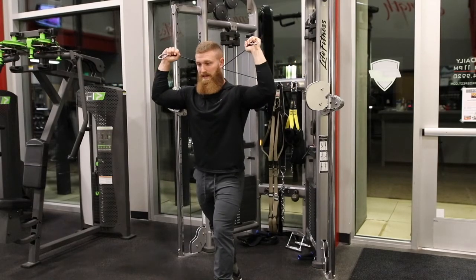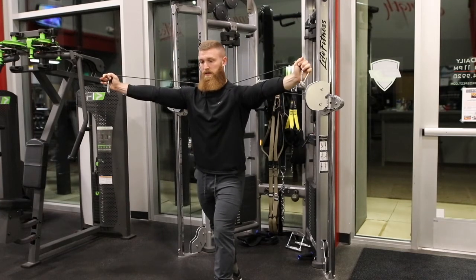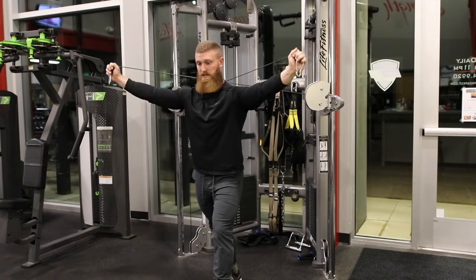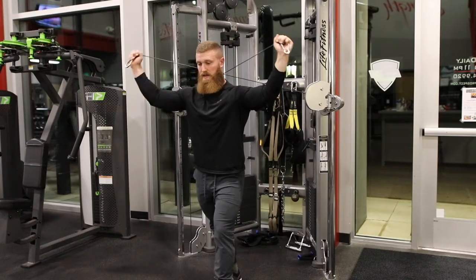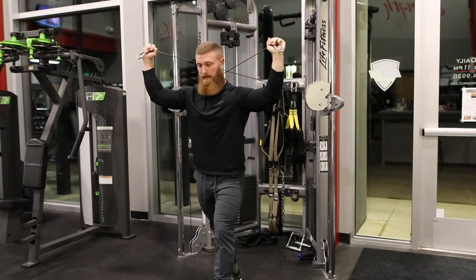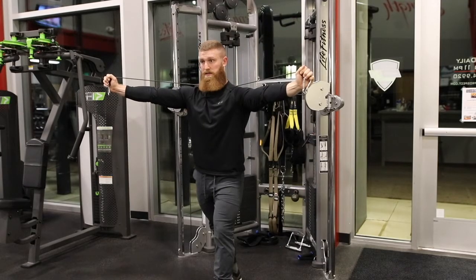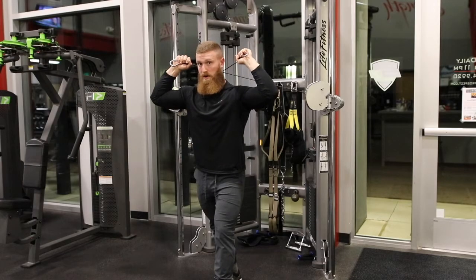So then we're just going to extend back with our elbows and then drive down — just like you would any other tricep movement. We're really focusing on extending at the elbows here. That upper back needs to stay stable, and our arm position needs to stay right where we started.